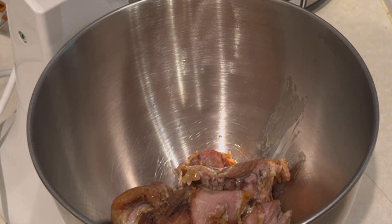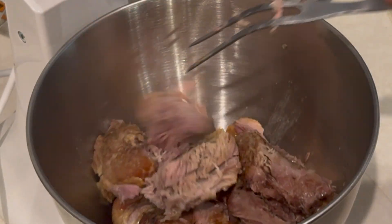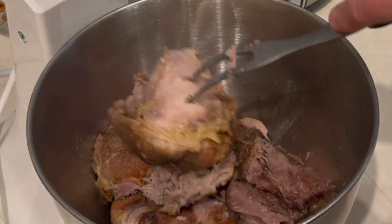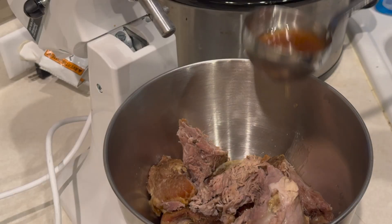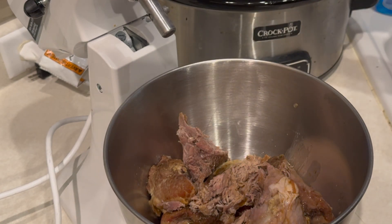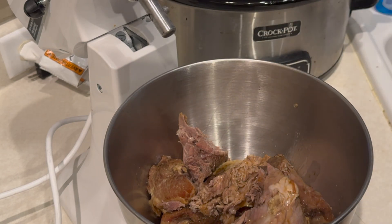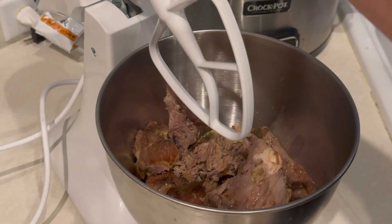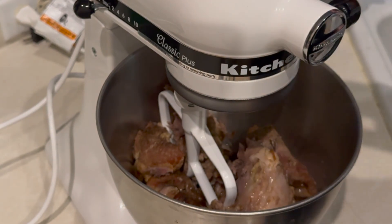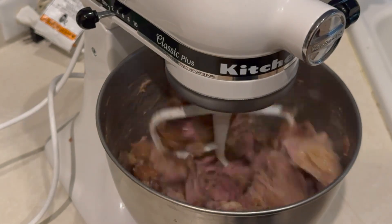Now we're going to take out our KitchenAid. We're going to use our paddle and use the KitchenAid to shred this pork. Add a little bit of the juice from the crock pot, put the paddle on and let it go. You're going to get about four pounds of shredded pork here.